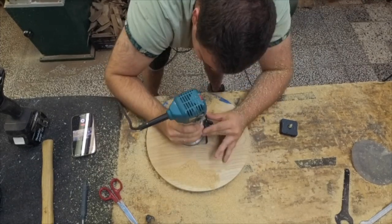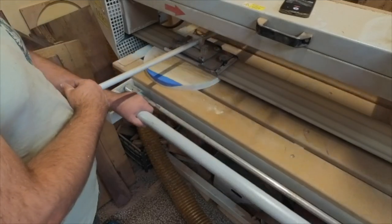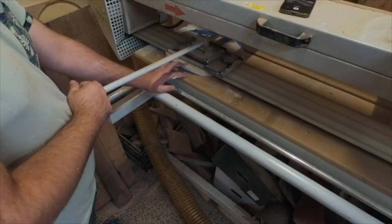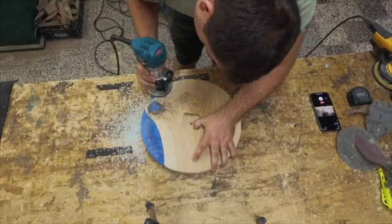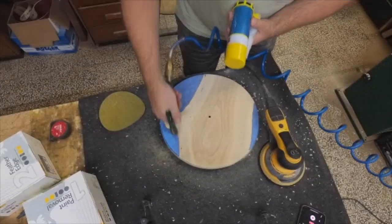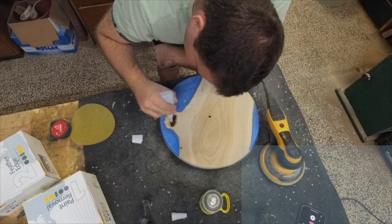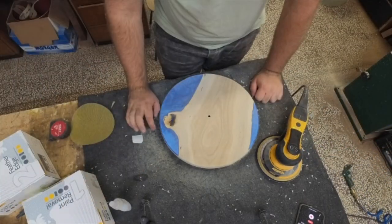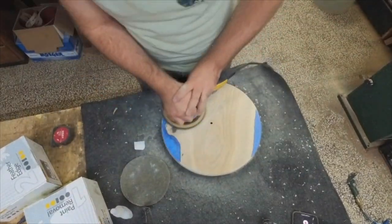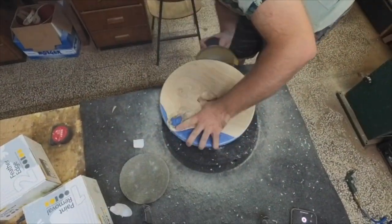Next step is sanding. First I sand with the belt sander at 150 grit on both sides. Between the belt sander and orbital sander I round the corners with a router so they won't be very sharp. Then I move to my orbital sander, starting with 120 grit and then going to 240. Ideally I would use one more grit between 120 and 240 — maybe 180. Because I didn't, I sanded with 240 a lot longer to remove the scratches from 120 grit. Don't be like me — use 180 grit instead.